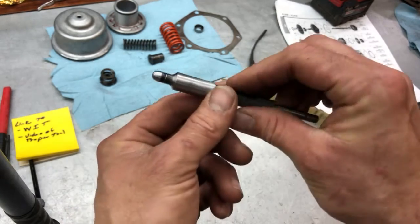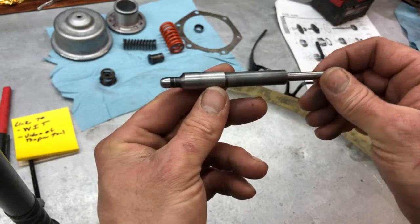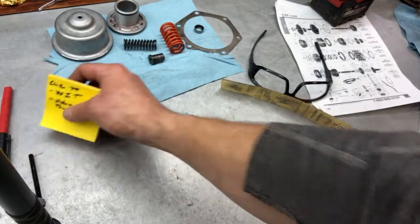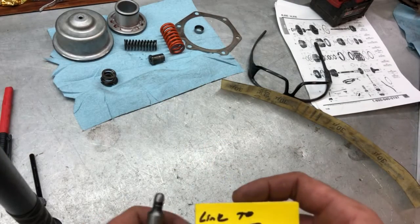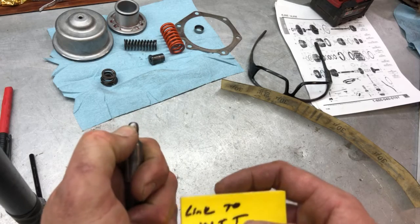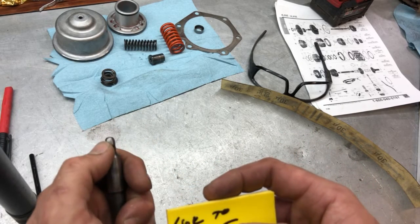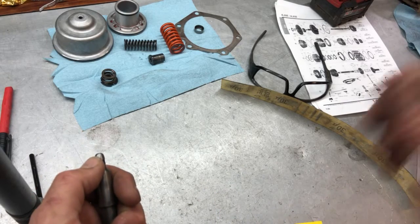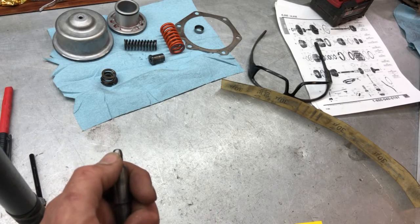So we're going to put it back together, put it in there, and see what happens. I linked to Witt Transmissions — they give you good diagrams and good parts, they're a good company to buy from — and a couple of other videos. I forget the name, but I'll put them in the description down below.